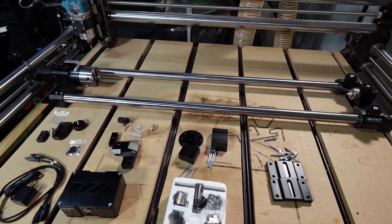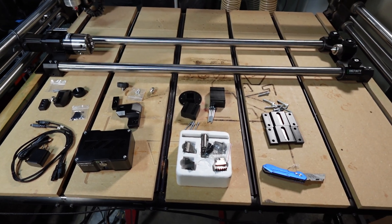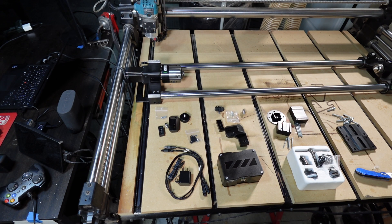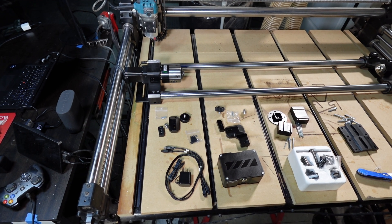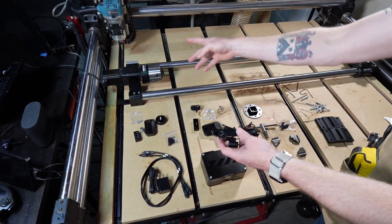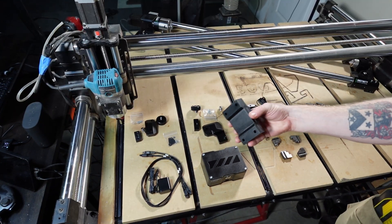I have the main assembly, all of the parts, and the parts that mount this to the QCW frame. The next thing is to pull up the Onefinity install video and go step by step. I have an original Journeyman machine with a Buildbotics controller, so there are two different videos on YouTube — if you have the Elite, make sure you choose the right one. My probe wire was already connected to the machine so I had to pull that out for the layout.